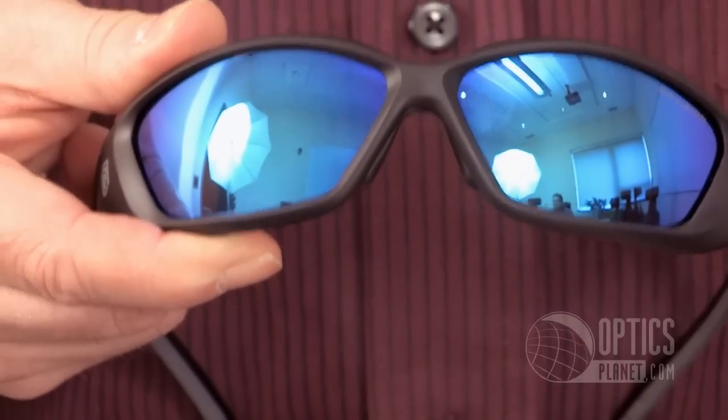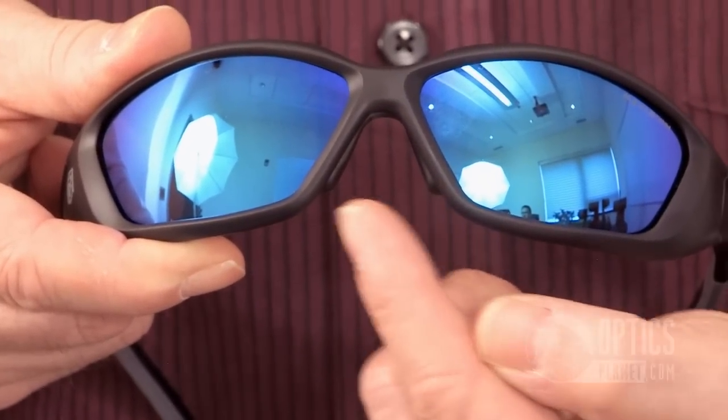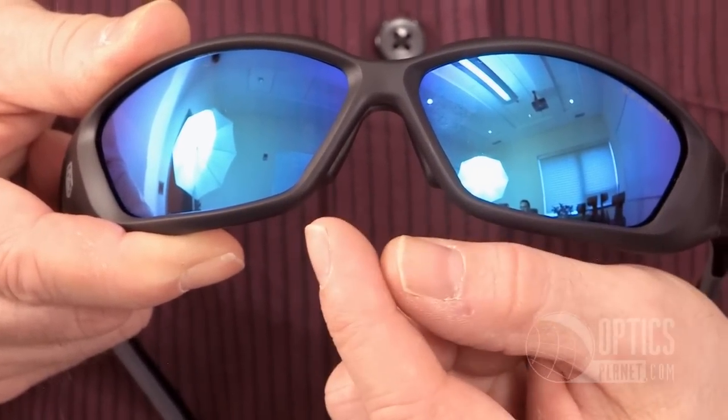This also has a unique feature — it has an adjustable nose bridge. Everybody's face is different and you want to be comfortable while you're shooting so you can just concentrate on what you're doing.